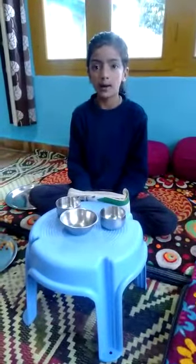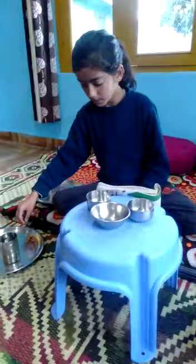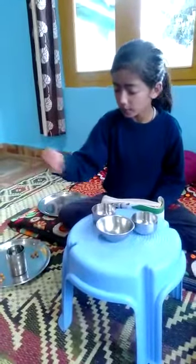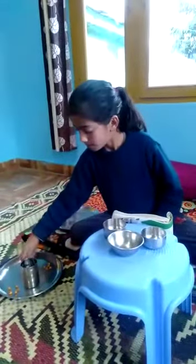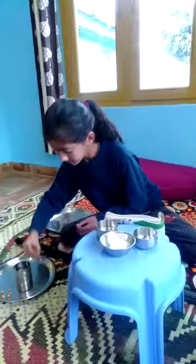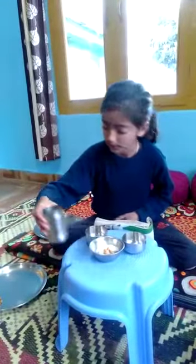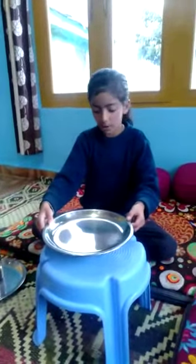Do this and find out. Take some chanas and three bowls. Put five chanas in the first bowl and fill it up with water. Put a cotton cloth and the same number of chanas in the second bowl and fill up with water. Put the same number of chanas in the third bowl. Cover all the bowls.